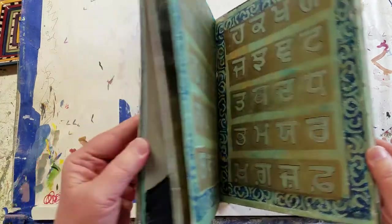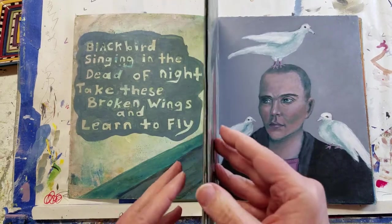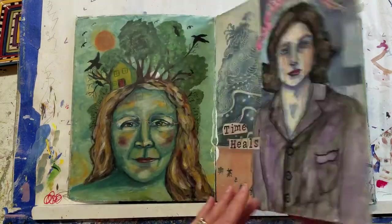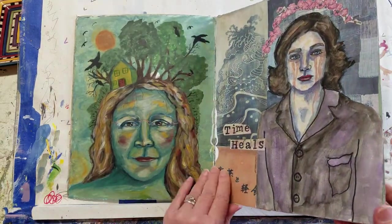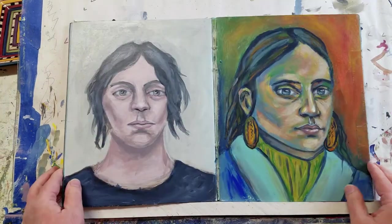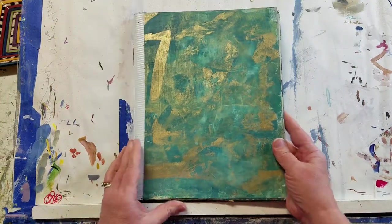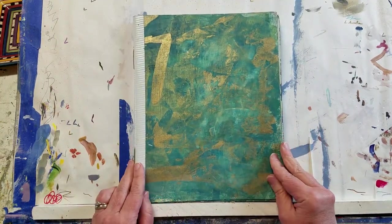That's a smaller journal, so that was an easy one to do a flip through on. I may actually do a video on making a small journal because it's so easy and so rewarding to make them. But until then, stay home, stay safe, enjoy. Bye-bye.